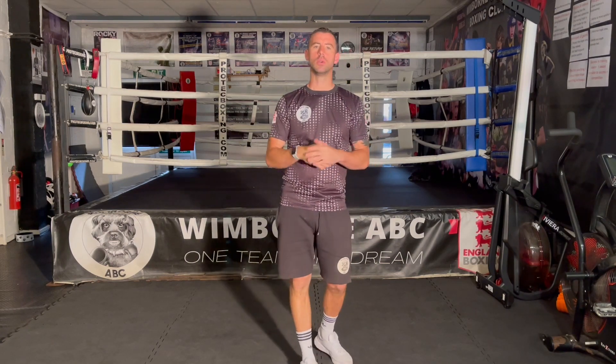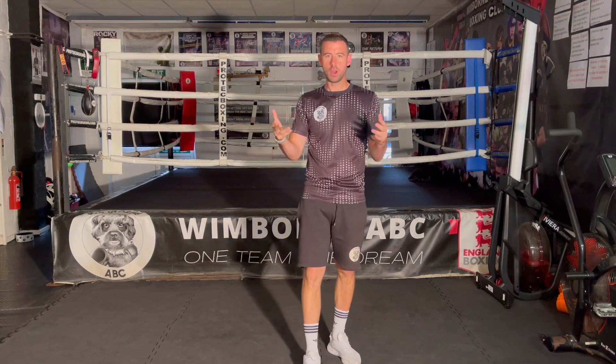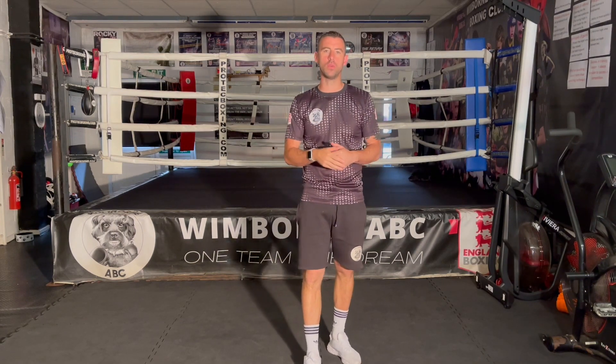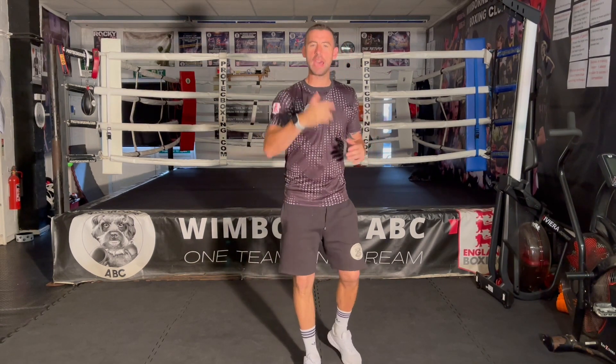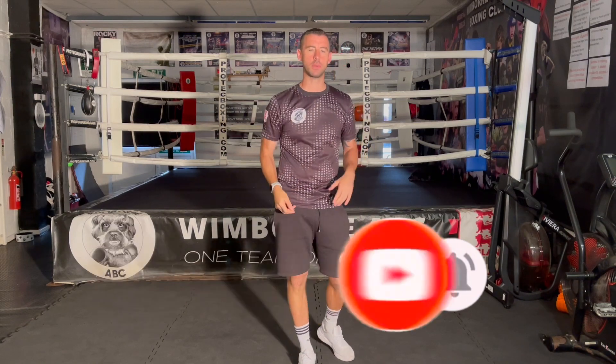Hey team, welcome back to the channel. We're going to try and push out a lot more content. It may not be as polished as some of the other videos, but we went for the more is better approach. So we're going to start putting out a lot more tutorials. If you like the sound of that, hit the subscribe button and the bell next to it — you'll get notified every time we post a video.